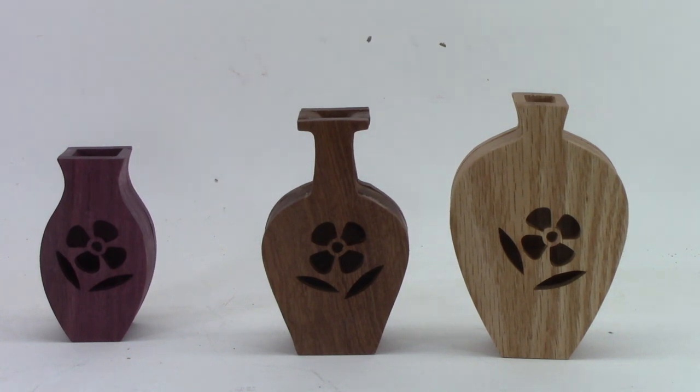Let me know what you think — are these something you would like to make? They make nice little bud vases. Leave your comments below as I reply to every comment. Please hit the notification bell and subscribe if you've not already done so. That helps you by being notified every time I release a new video, and it helps me by YouTube promoting my video to more potential viewers. A suggestion for the next video to watch will be on the screen now. I'll see you there.